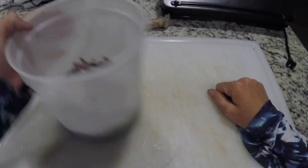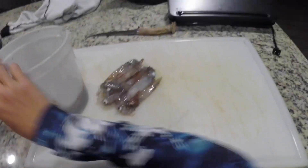Alright guys, we're back at the filet table. It's pretty simple — here's the squid we caught. Pretty awesome. I'll show you how to clean them real quick, then we're going to get ready to fry them.